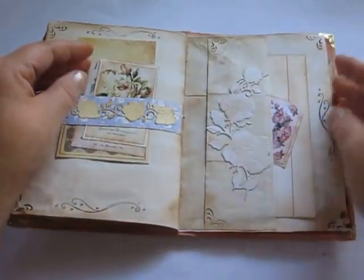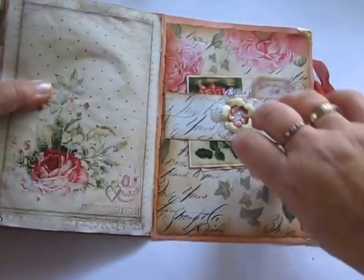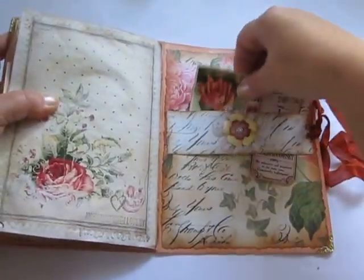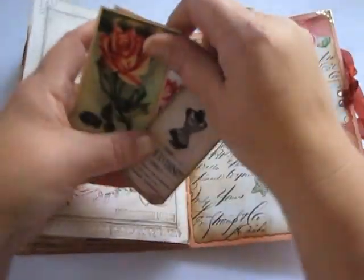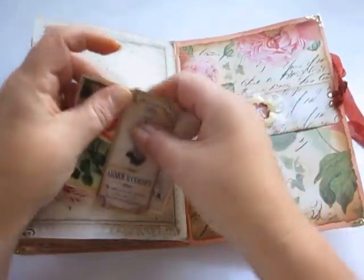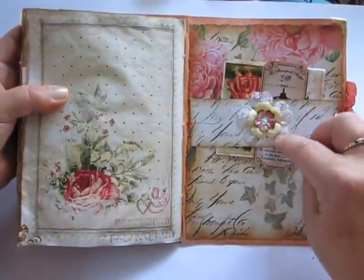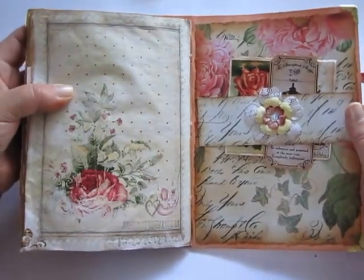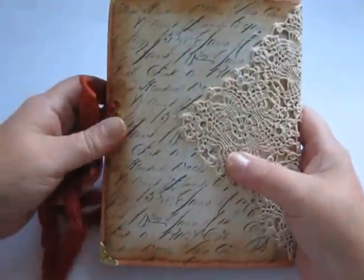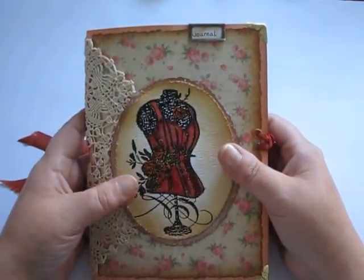And here. This is the back side, and I have a belly band here also, and some pictures. Some paper flower and lace flower in there. So that one is there. Thanks for watching and see you again.